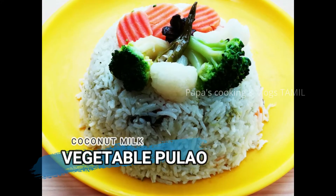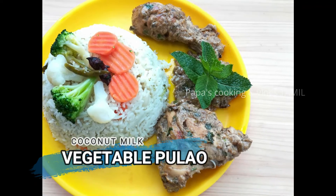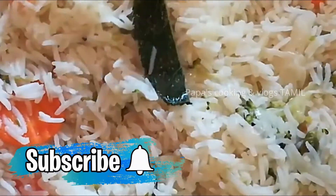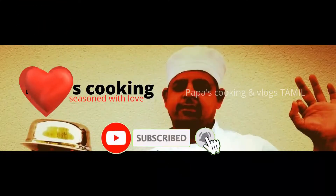Hello friends, this is Puppa's Cookies. This is a super good taste. It is very easy and healthy and rich. Let's see how it is. Welcome to Puppa's Cookies!